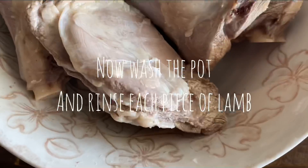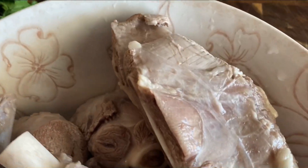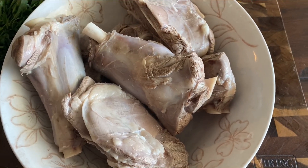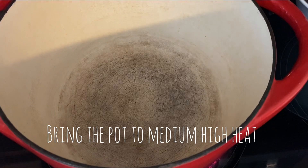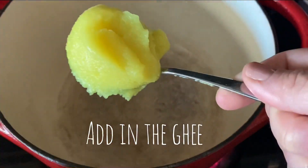I'm going to wash that pot and rinse each piece of meat — look at how nice and clean that looks. Now we're ready to go to step two of making our mensaf. In my clean pot, I put some ghee and I've got it on medium-high heat because I want to melt the ghee.